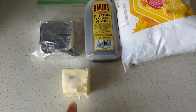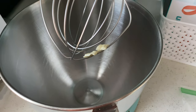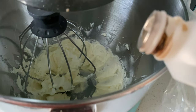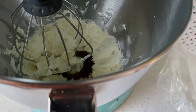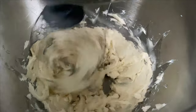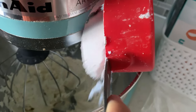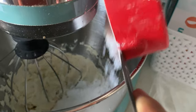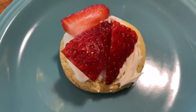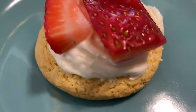For the frosting, I have half a block of cream cheese, half a stick of butter, some vanilla, and two cups of powdered sugar. I put the softened butter and softened cream cheese into my mixer and let it mix for about 30 seconds to a minute until well combined. I added about a teaspoon of vanilla, then slowly added in the two cups of powdered sugar about a half cup at a time so it didn't make a huge mess. Once the frosting was done, I cut up some strawberries and made kind of a knockoff strawberry shortcake on a cookie — they were super delicious!